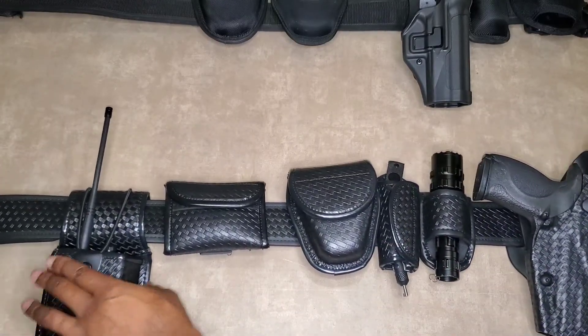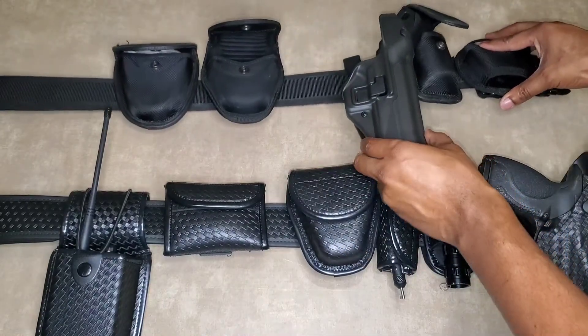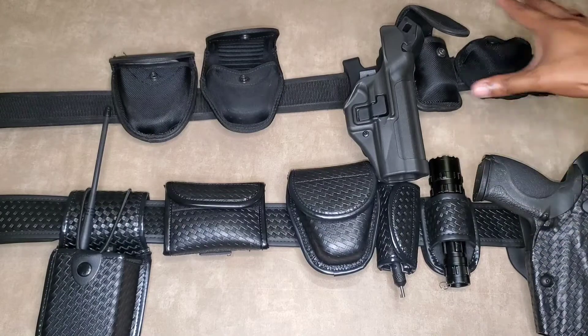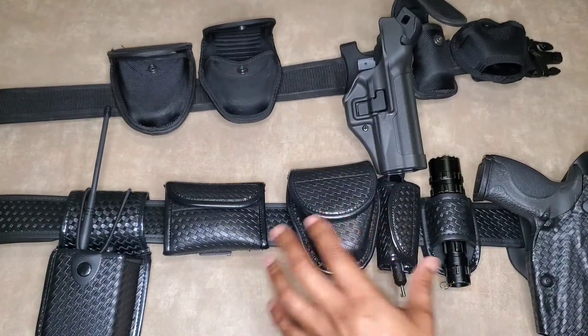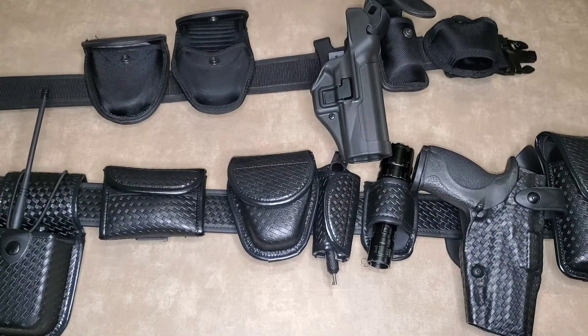With the nylon setup on the top right here, I put the other holster that I was using on that one, so that one looks to be a better match with the nylon setup. And then of course the Safariland is down here.